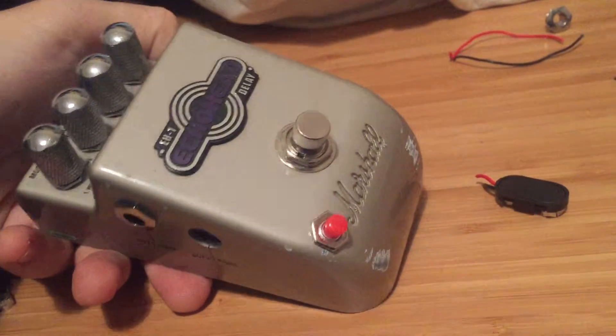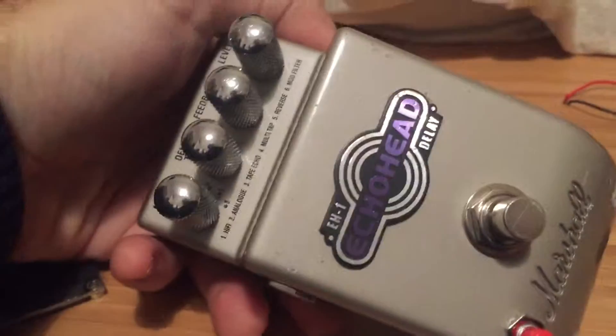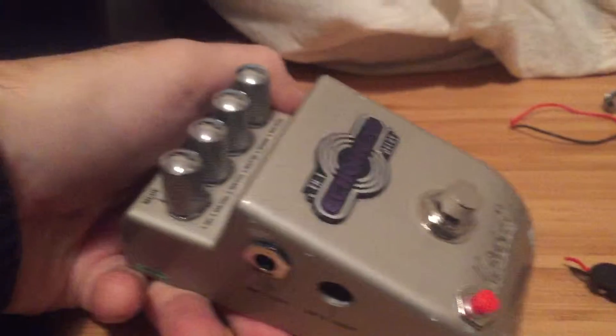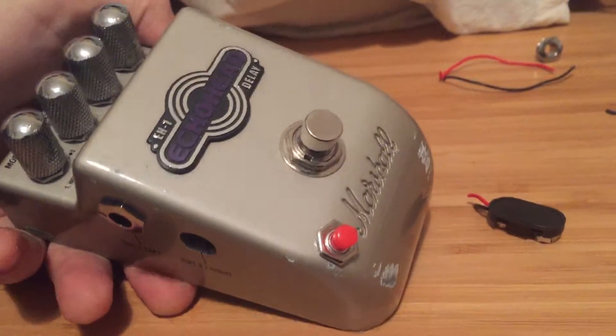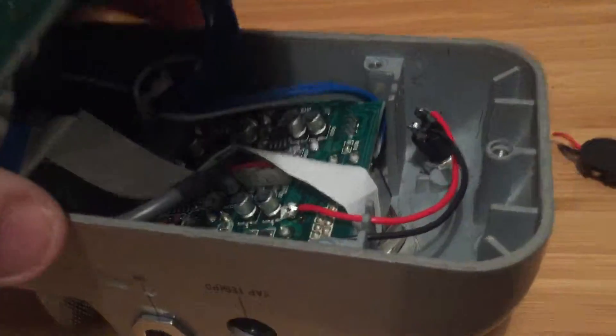This is quite a simple hack — just added a tap tempo to the Marshall Echo Head Delay. We didn't have any room on the upper side, so it had to be in that corner. But as you can see, it's a really simple hack.